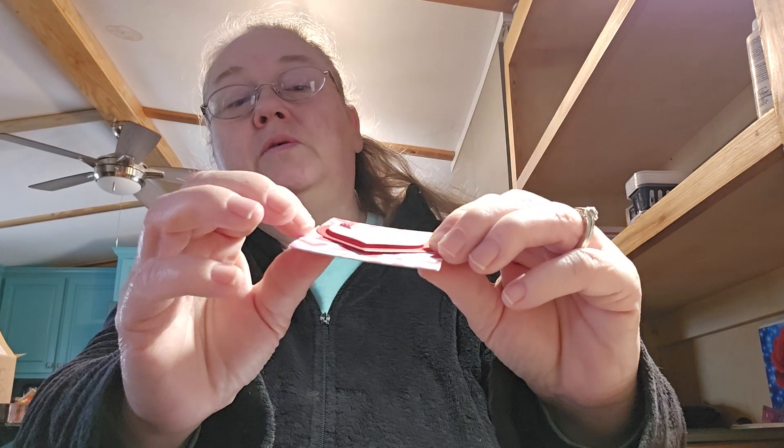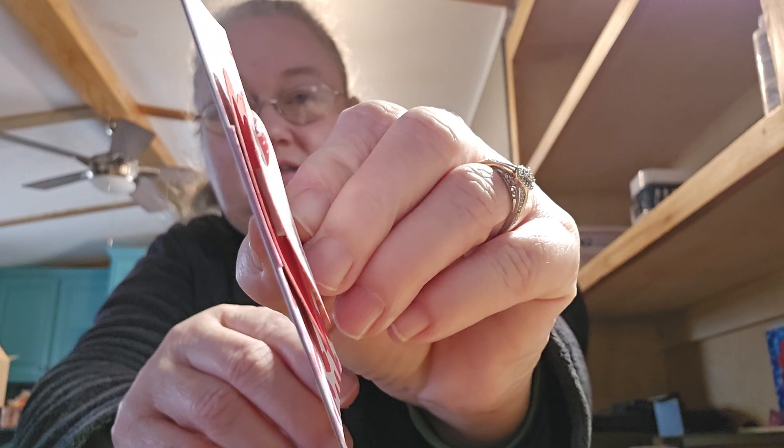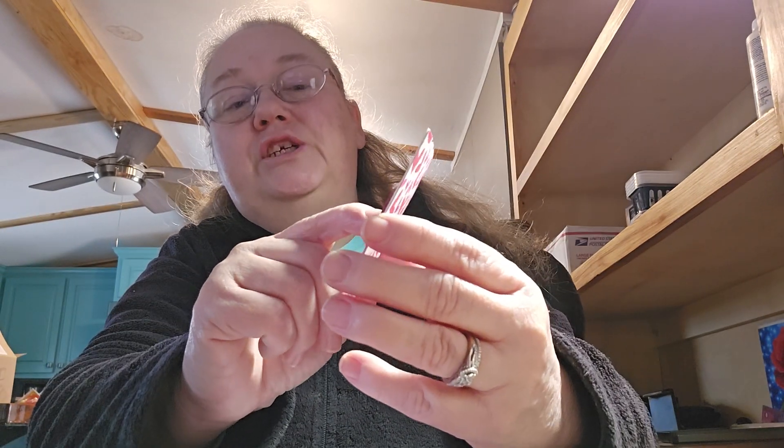And I used a foam scroll to pop the two hearts together. I'm not sure if you can see or not, but it is popped up there. And then I put a little gem — a little heart gem right here.